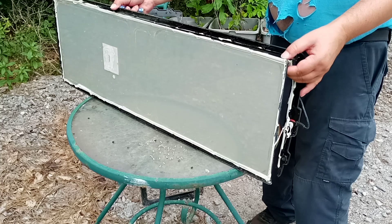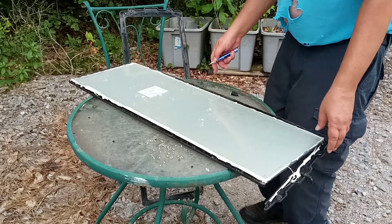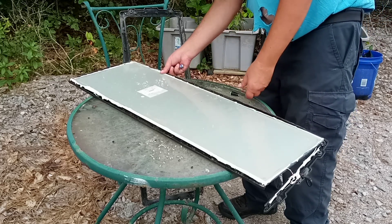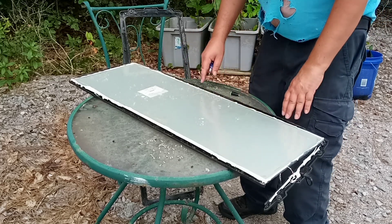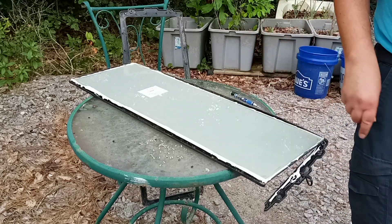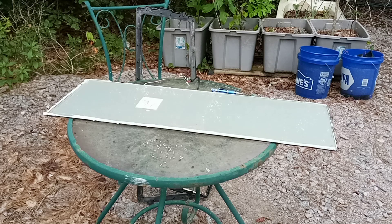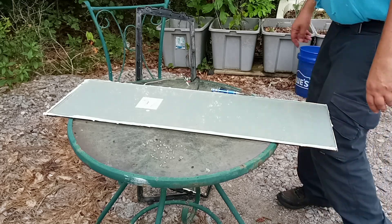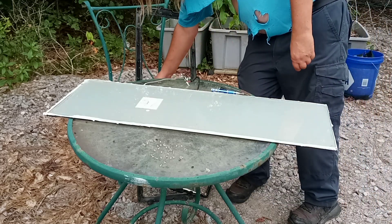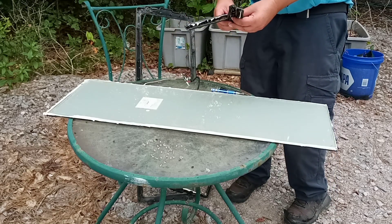The glass does seem to be fairly thick, and whatever it is, it seems to be painted on this side. Let me pause the video while I take this apart a little bit more. We're back — I've got the bezel off, and clearly it broke up when I was taking it off. It wasn't in very good condition.